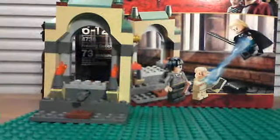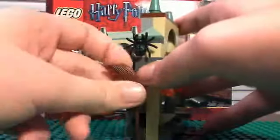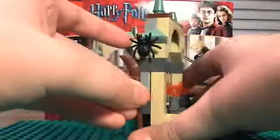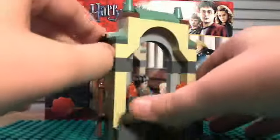Also, Dobby can hold the sock like so. Now onto the actual set with the minifigures out of the way. It's basically just this arch. On the side it has a broom, which is a nice broom piece. It also has a spider and a gold stud.